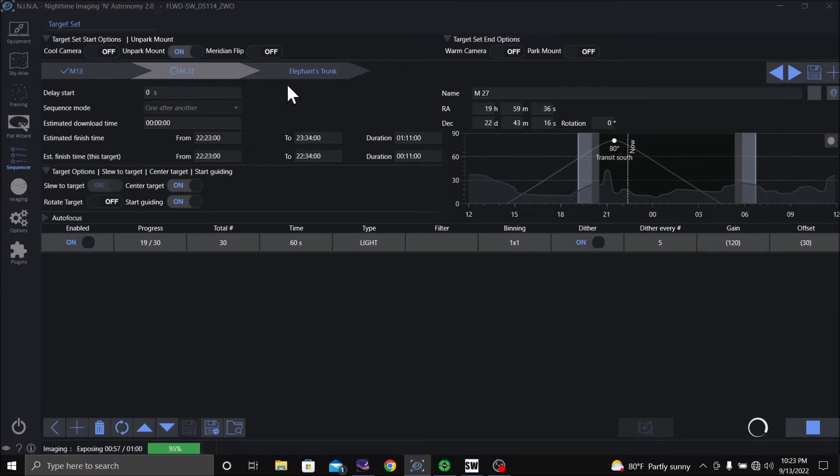The next one I've got set up is the Elephant's Trunk. I set it up in NINA for M27 to start after M13 stopped. It slewed, it centered, and it started guiding. It also did a plate solve as well, so that was really working well.